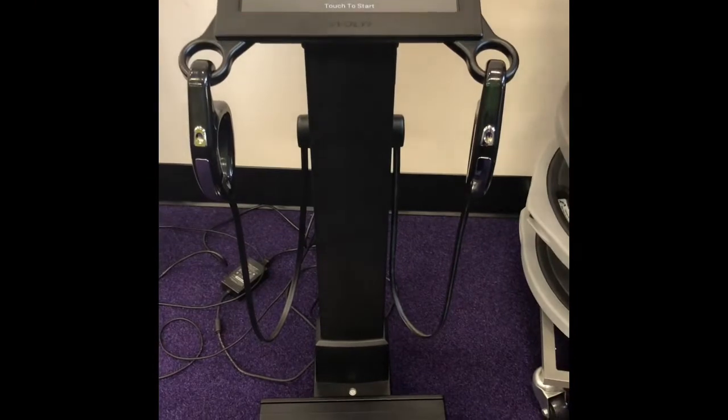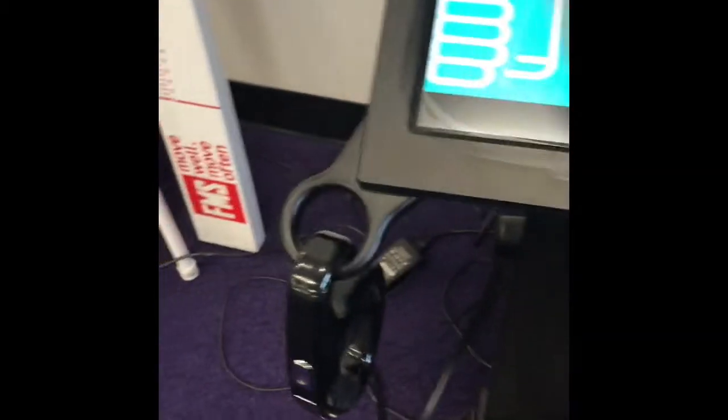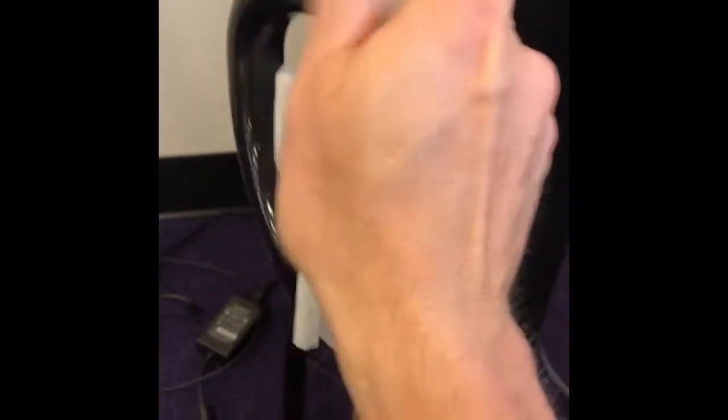So here's how it works. First things first, we are going to take one of these wipes and wipe down this machine — any place that somebody could touch. Due to our COVID season we are keeping everything clean and spotless here, so we're going to wipe down these handles, the screen, and these foot pedals thoroughly, and let this thing sit here and dry for just a second.